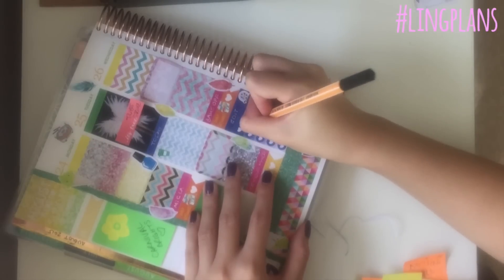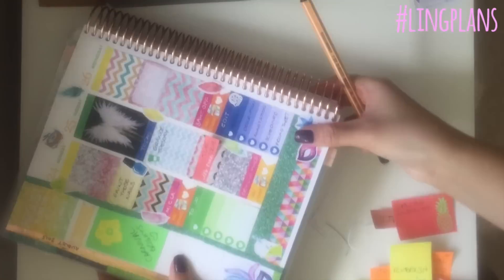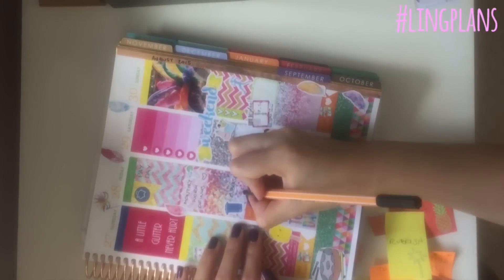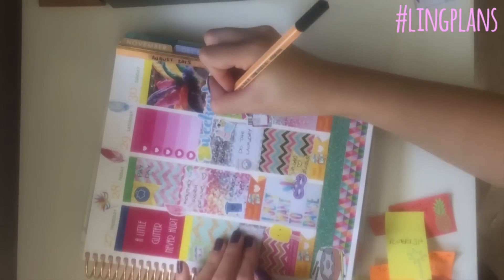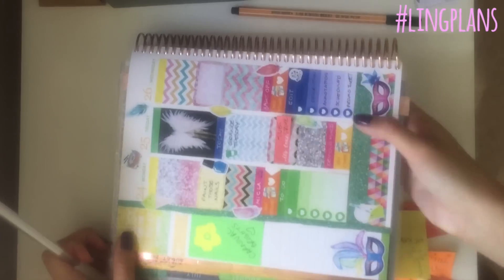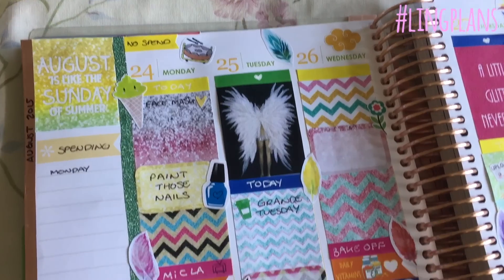Now I'm using my white gel pen to write in headers and then a black Stabilo pen to write in the other things. I do a little TV symbol for my TV show. I haven't filled out every single thing in the week because some days there's actually nothing currently planned — I'm going to wait and see what goes on. Sometimes I fill it in throughout the week before the day, sometimes I'll wait until I've done that thing and then write it. There's a lot of space to write, so if you're a to-do list person you can do loads. And I'm using my friction pen to write 'spending' and 'Monday' ready for my week to begin.